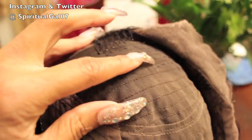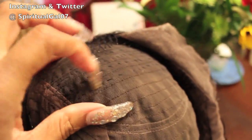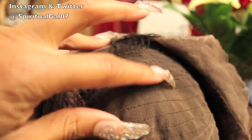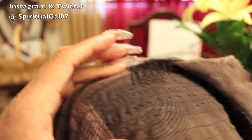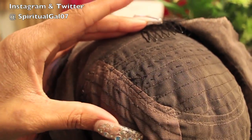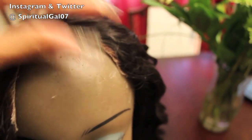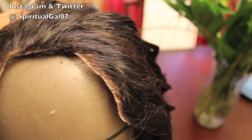This particular wig — I added some tracks in the back, my own personal tracks, to make it a little bit fuller because the wefts were showing. So I've had this wig three-plus years and she's still a decent unit, decent enough to not want to throw away.